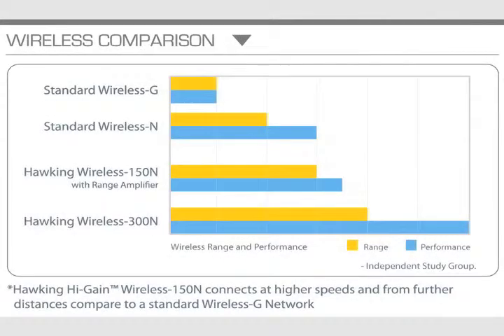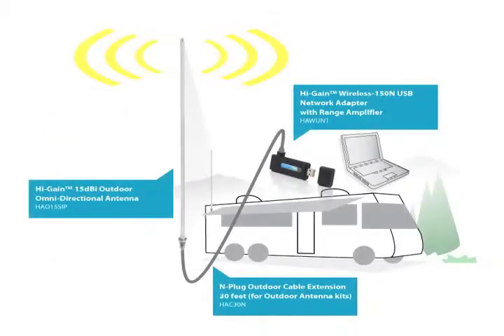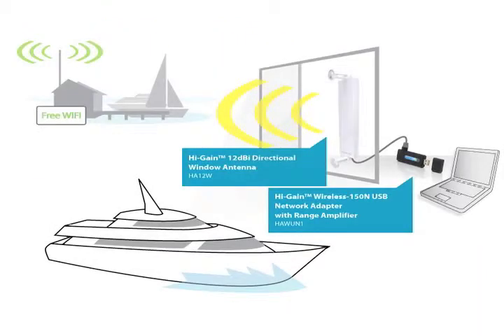The 3 dBi antenna allows for better connectivity while still keeping the HAWNU1 compact and versatile. And with the capability to upgrade various antennas, the HAWNU1 can be used for almost any situation — whether connecting from your home to a nearby hotspot, giving your RV internet access wherever you go, or staying connected while on your boat.